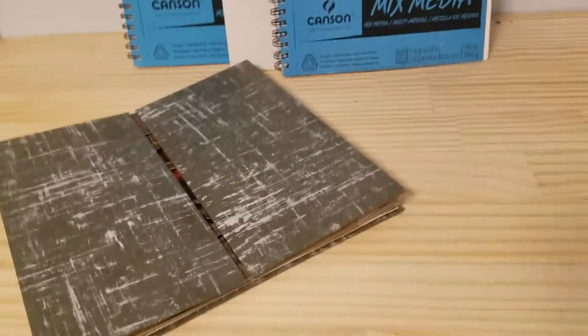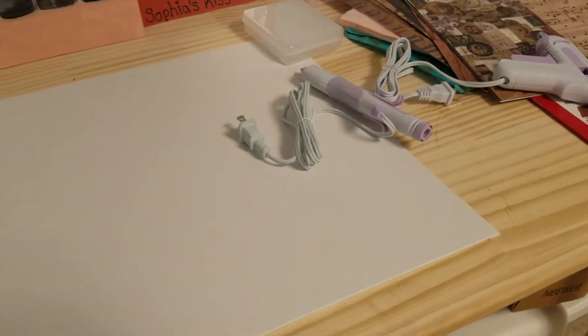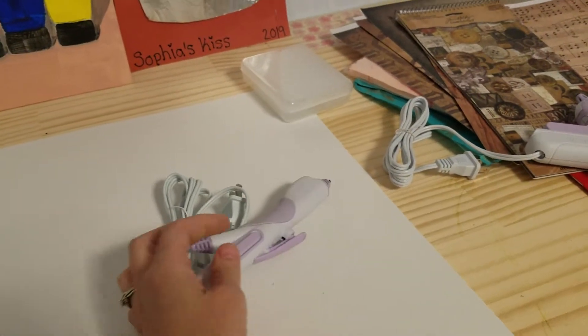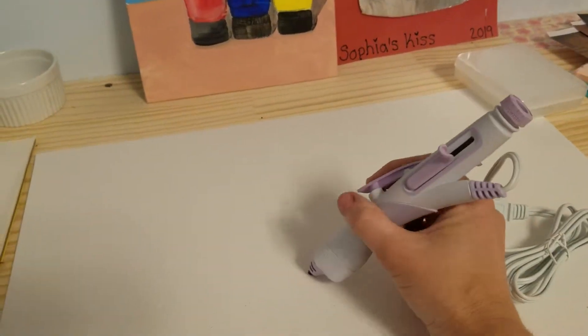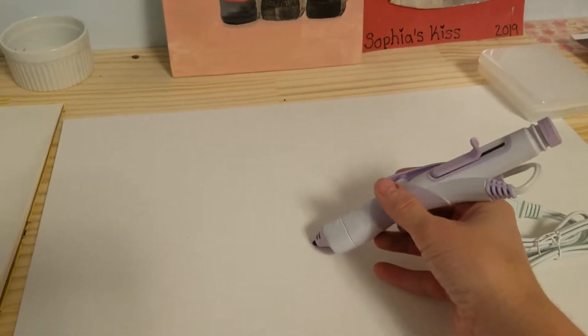I'm here in my studio. My husband bought me this thing at Sam's Club — it's like a handheld precision glue gun, not your normal glue gun. You can hold it and get real precision with it. I love doing hot glue as a texture.